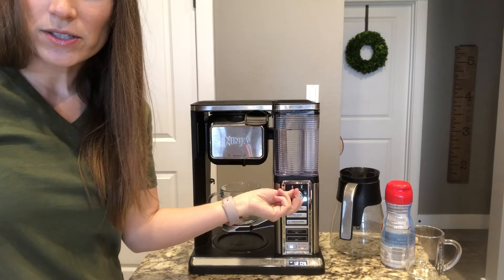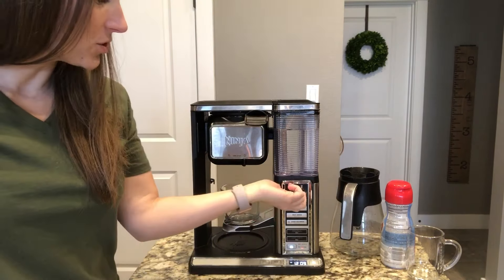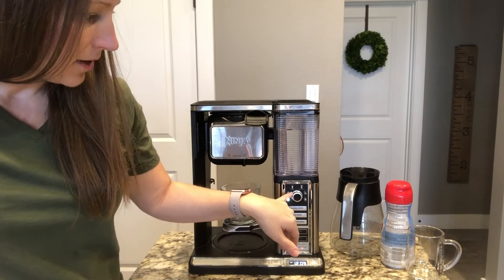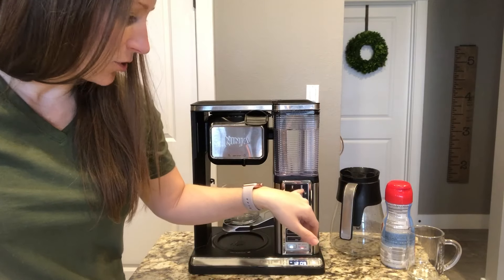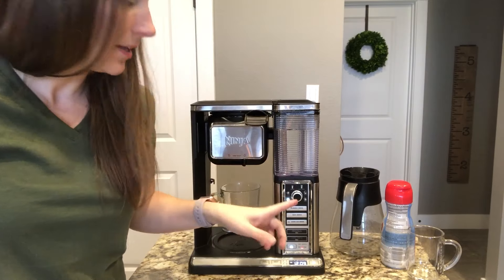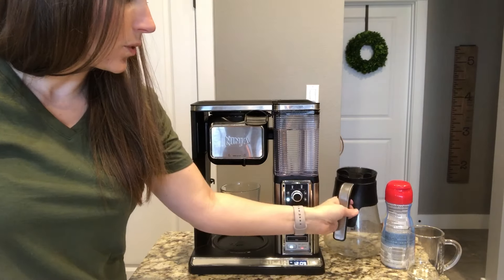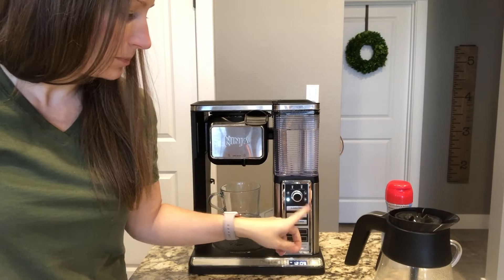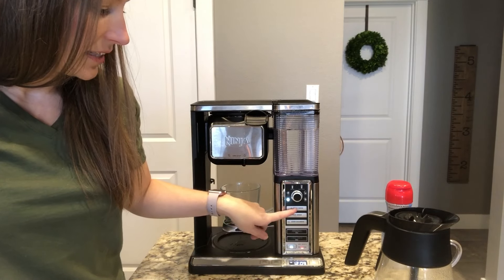This little dial here lets you change what size you want to brew. Right here is a regular small coffee cup, a big coffee cup, a travel size coffee cup, a multi-serve option I've never used, then half a carafe — so if you want more than a cup but not a full carafe you have that option — or the full carafe.